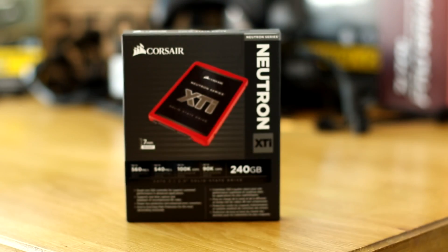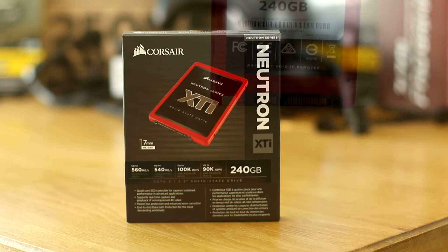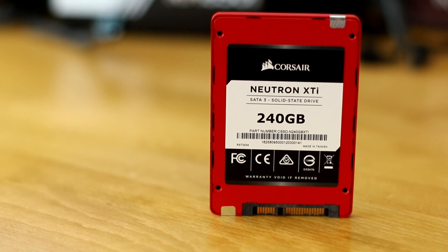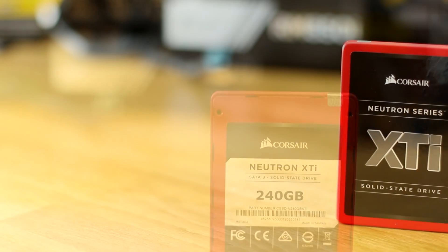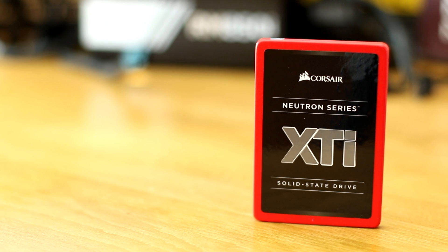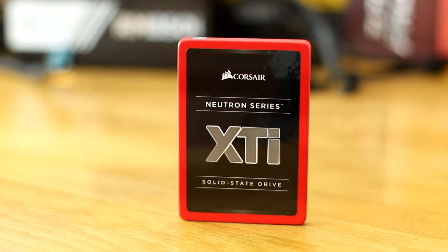On the storage front, we've gone SSD only with a Corsair Neutron XTi. These SSDs are very quick and do a very good job of booting up Windows quickly as well as running games with very small load times. I would definitely suggest that you go for a larger size than 240GB if this is going to be your main drive, but if you do want to add an additional form of storage, then this should be enough.